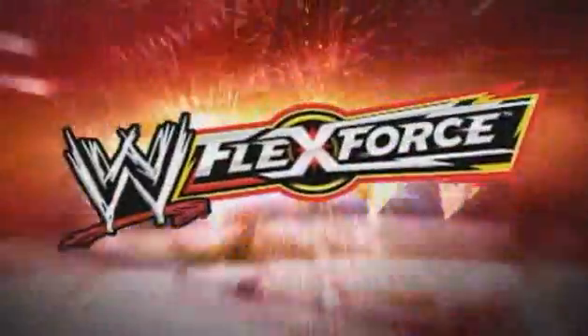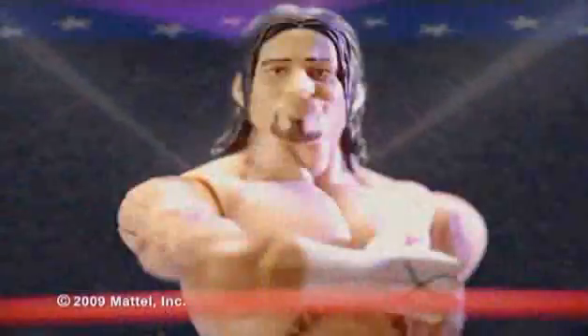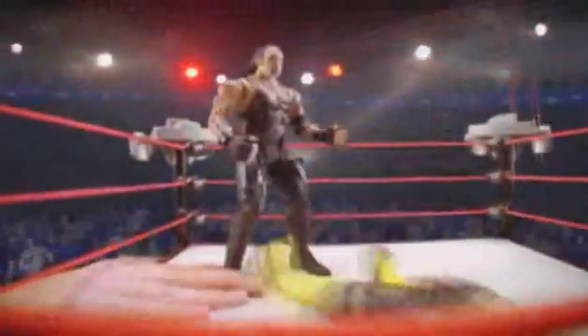It's the all-new WWE FlexForce. You want some? Slam into it with the WWE FlexForce figures and breakdown brawl ring. FlexForce.